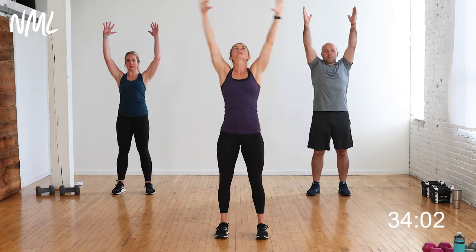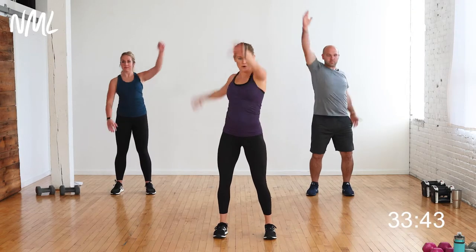Starting feet shoulder-width distance apart. Give me a big inhale, reach up nice and tall. Squeeze your belly, squeeze your butt. Baby back bend opens up the chest and shoulders. Relax those shoulders — think about keeping a nice long neck throughout this workout. Big inhale, reach up, soft bend in the knees, core is tight. Alternating arm sweeps to the back, just opening up the chest and shoulders.